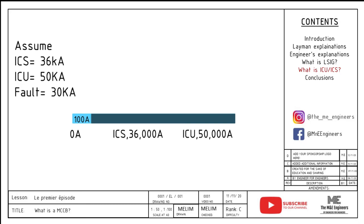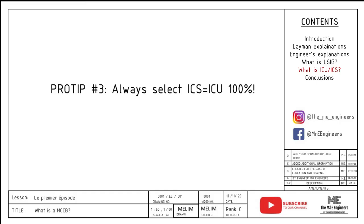Let's look at ICS and ICU using the current line explanation I created. When the circuit breaker is at 100 amps and the long time trip is 100 amps, nothing will happen. When there is a fault below 36kA, the circuit breaker will automatically trip and no damage will occur. When there is a 40kA fault above the ICS, the breaker might not operate normally after the fault, however there will be no damage to the surrounding MCCB as it has not reached the ultimate short circuit current, ICU. If there is a fault higher than 50kA — the ICU level — the circuit breaker might rupture and cause damage around it. Therefore, it is critical to do a short circuit calculation before selecting circuit breakers. Always select ICS equal to ICU, 100% circuit breakers, so you don't have to worry about your system performance.